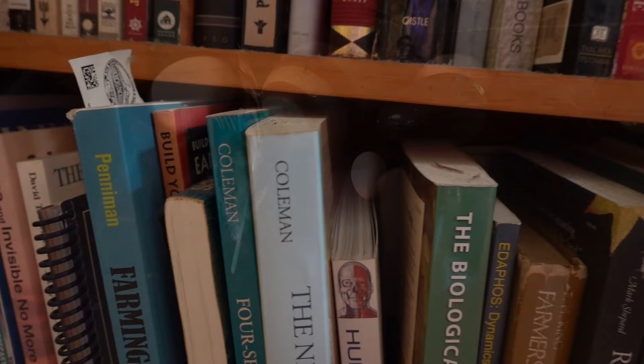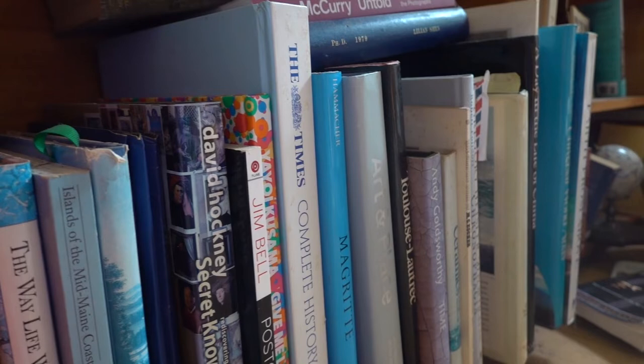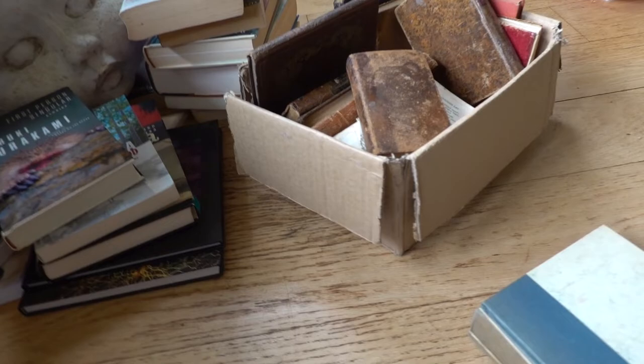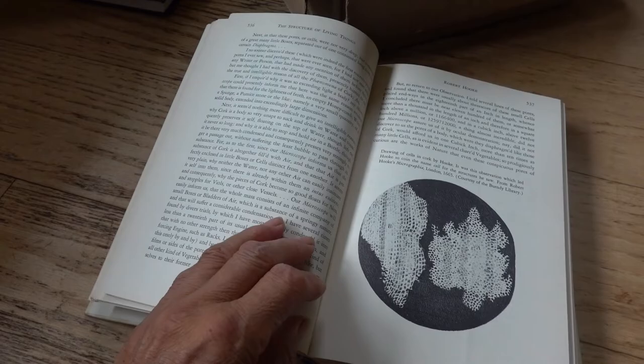Books are a special kind of object. There's more to them than just the paper and string and cardboard that they're made of. They contain entire worlds between their covers that we can enter and exit at will. They're full of many important things — in fact, they do constitute receptacles for our culture in many ways.